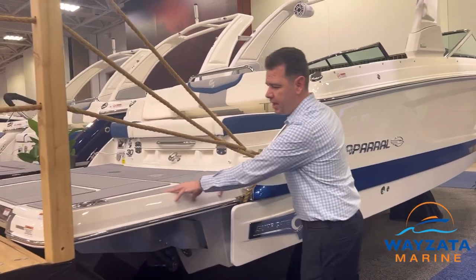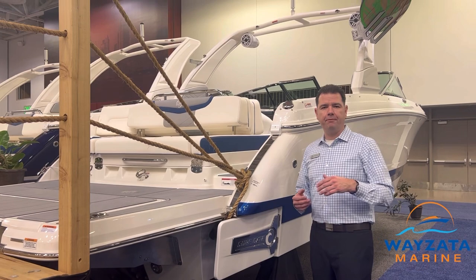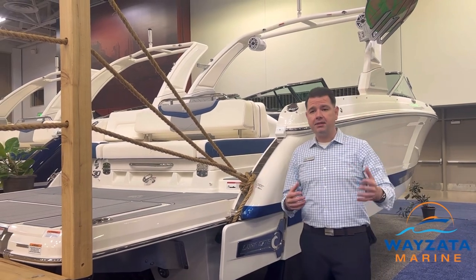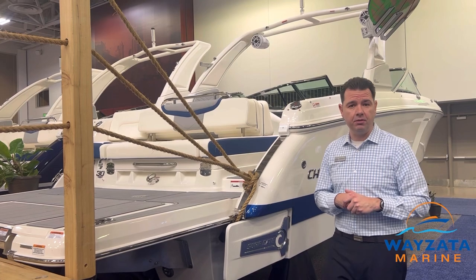The second feature — everybody's favorite — is the Infinity Swim Platform. This swim platform rolls out and goes about 12 inches underwater. We've got an extra place to sit down there. Pets and dogs can get on the boat easily, and people can get on much more safely than using a swim ladder.